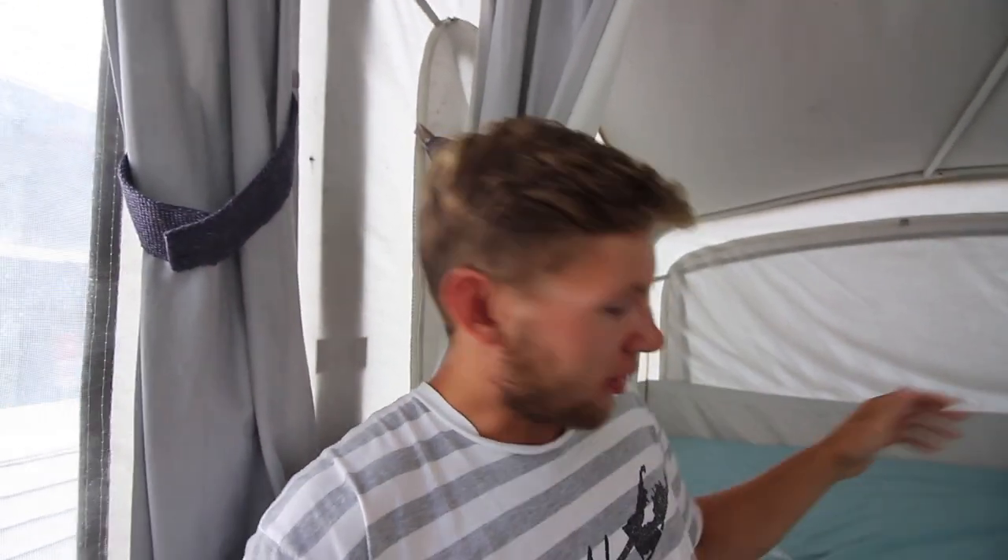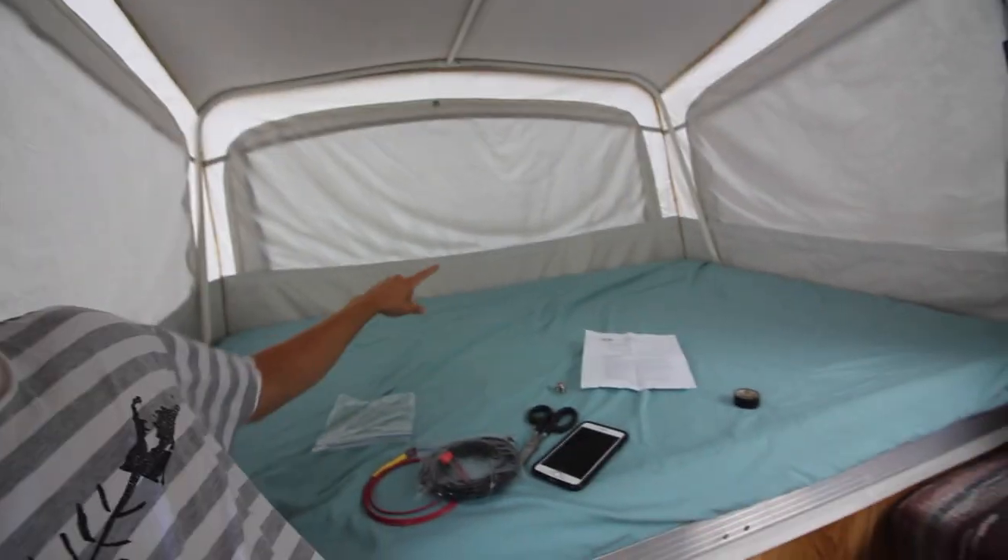What's going on guys? I got a quick little tutorial for you. If you're new to the channel, I just got this pop-up and I'm going to be making some videos on it. So today we're going to start off with replacing the bungees that hold the bed underneath.